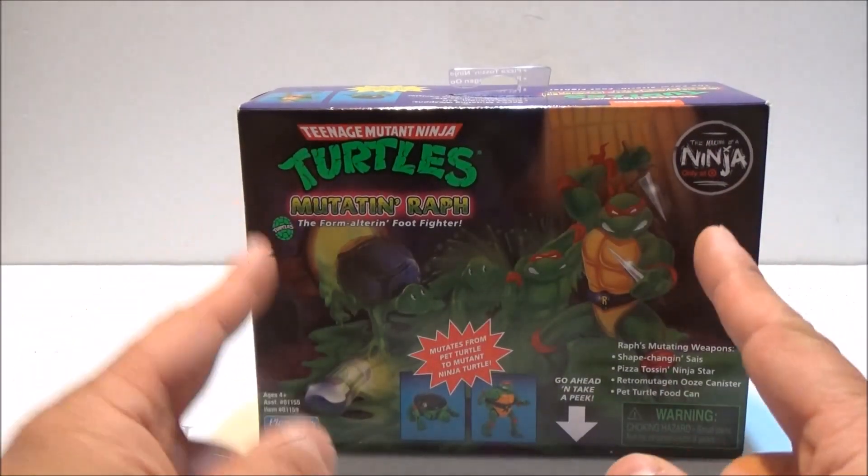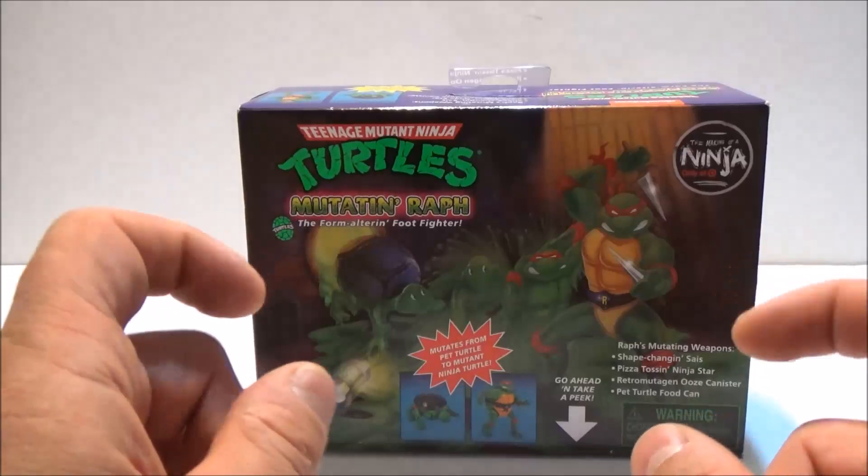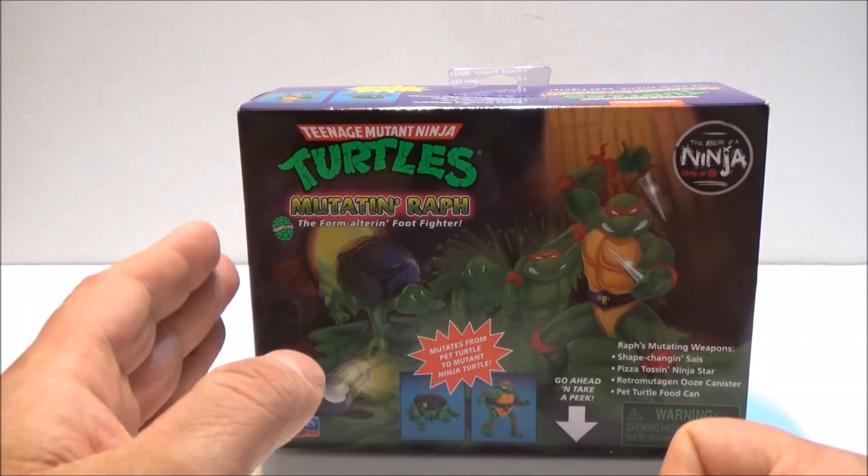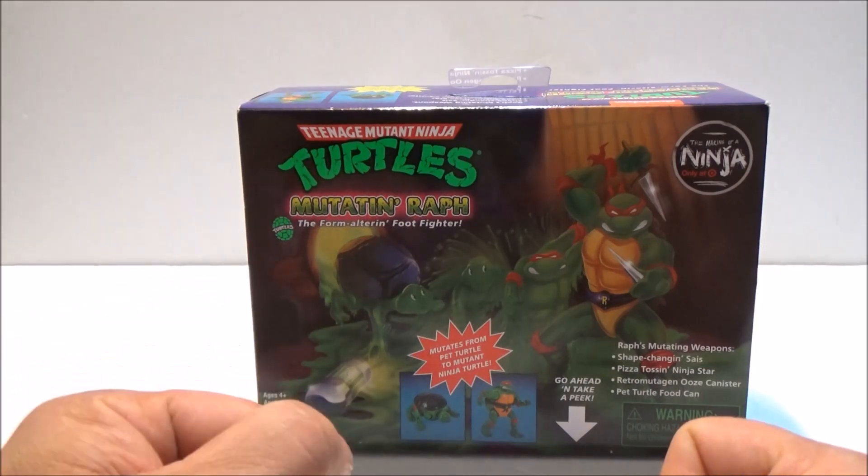Now remember, it's not converting, it's not transforming, it's MUTATING! Teenage Mutant Ninja Turtles reissue Mutate and RAF, today on World of Stuff.